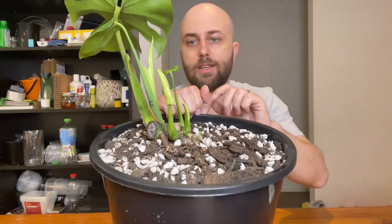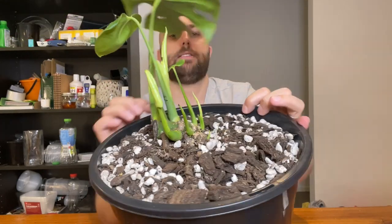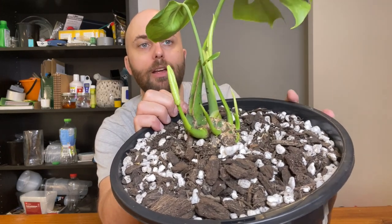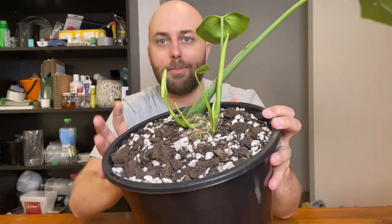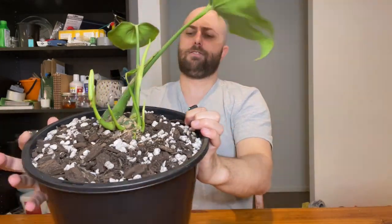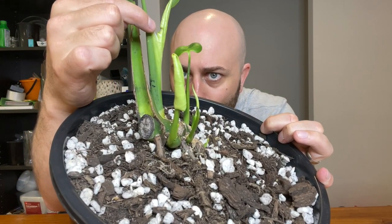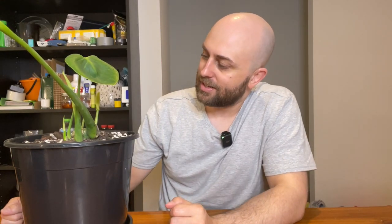It is really cool to see. This one shot out a leaf pretty quickly after I chopped it. I can see a leaf is coming out of this one here too, although they're going to be pretty rudimentary. The really interesting thing is that this leaf coming out of this janky tip — it's a pretty ugly leaf — is actually fenestrated. If I turn this around, you can probably see there is a fenestration, at least one, right there. So it's going to be really cool to see what this one does.